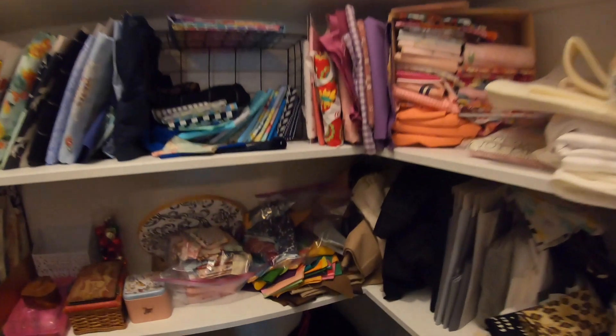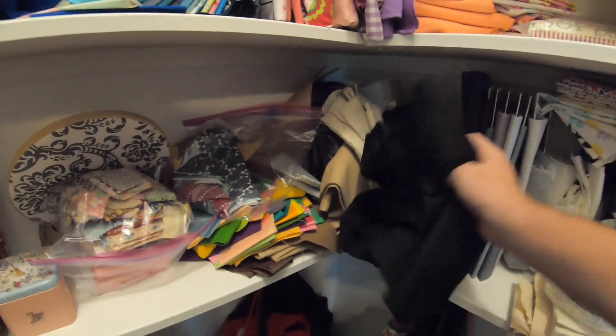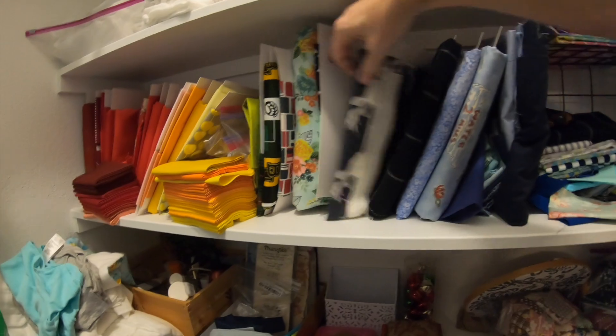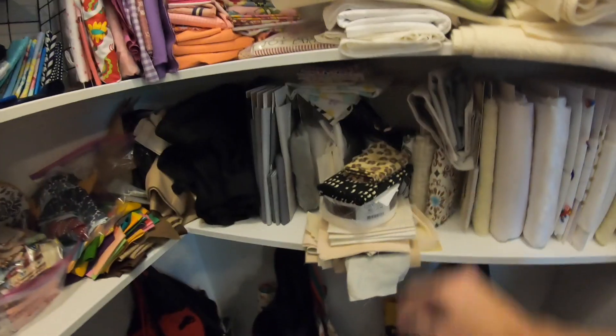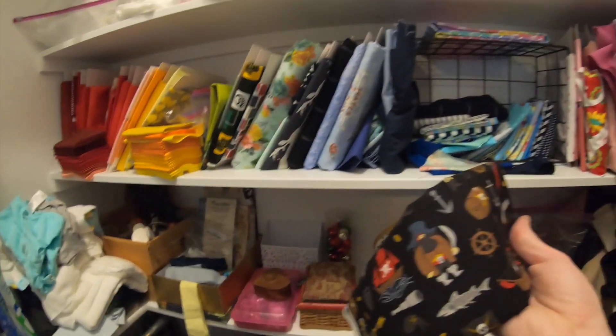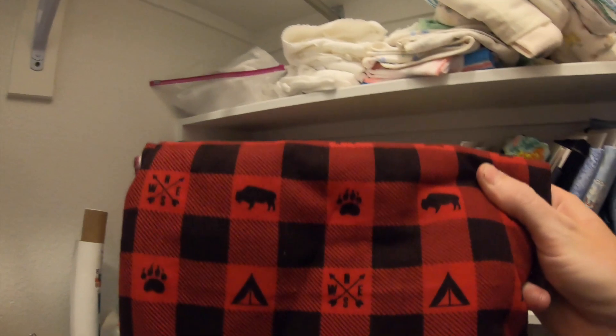We're raiding the fabric stash from the closet. Options on the table include pink fabric, baler fabric — nobody wants that — a camping-themed print, and pirates. In the end, we settled on using more of our camping fabric, the same material used in our sun visors.